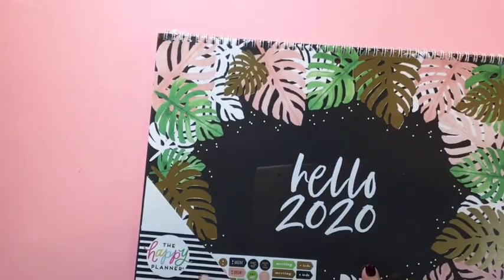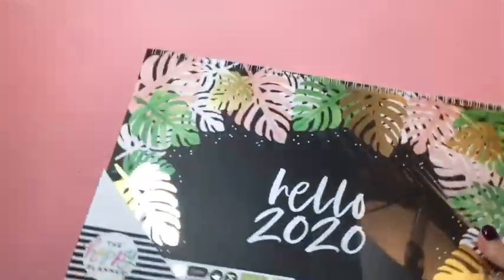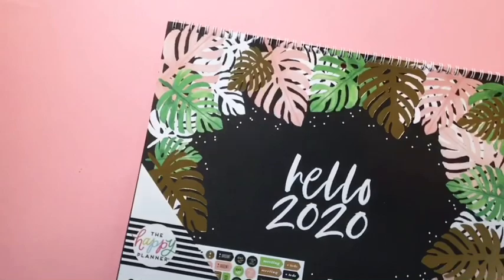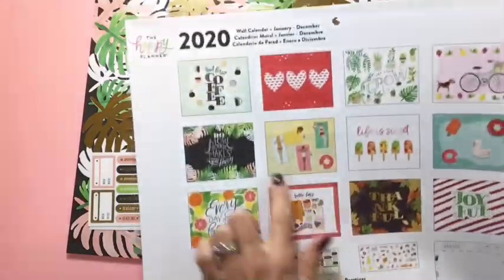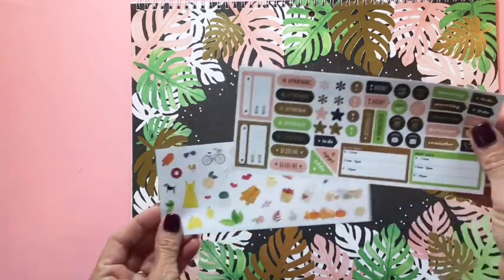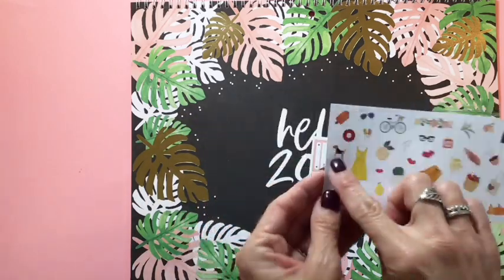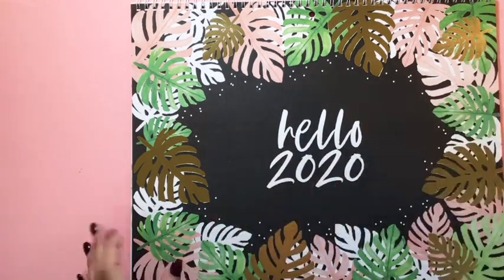Okay, so cute! It comes with two little sticker sheets — a functional one in the same colors as the cover, and then a really cute seasonal one. Oh my goodness, look at that little dog — so cute!